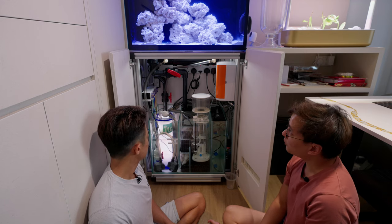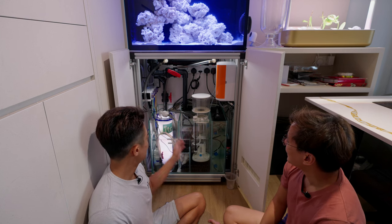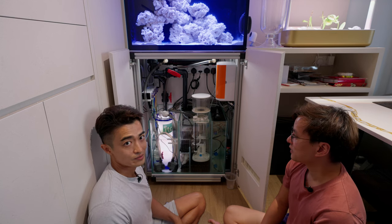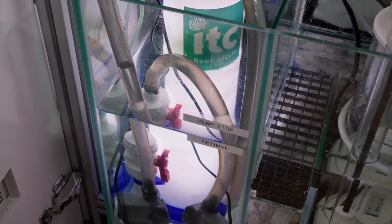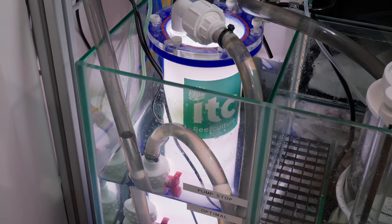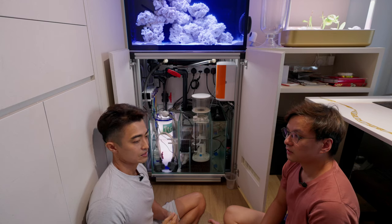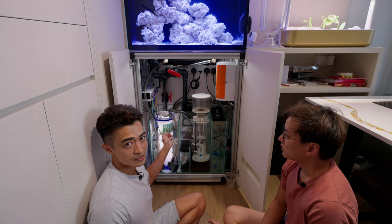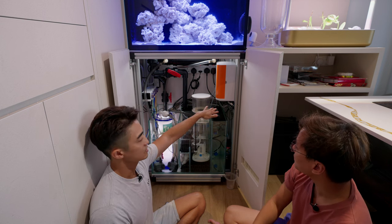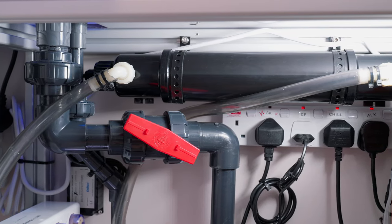I've also invested in an algae reactor because I think we can use it to control the nitrate, which is also very important. Especially if you're keeping a lot of livestock, nitrate is very bad, so this will come in handy for controlling nitrate levels. As you can see, we've also customized shelves to place all the dosing pump and the Alcatronic.